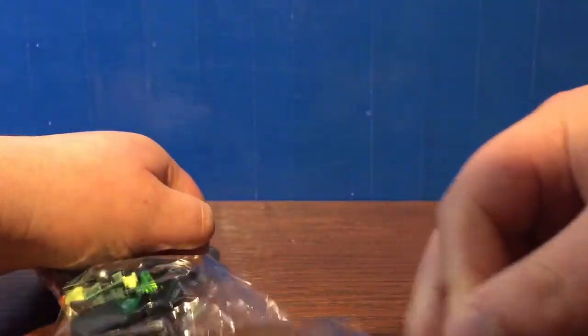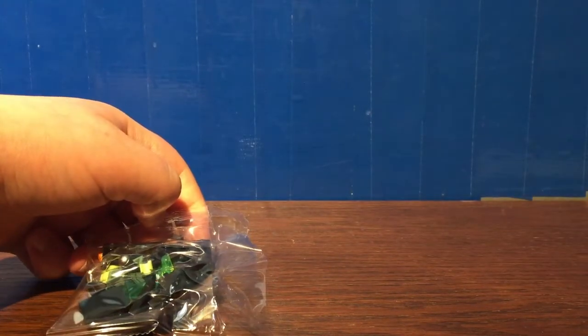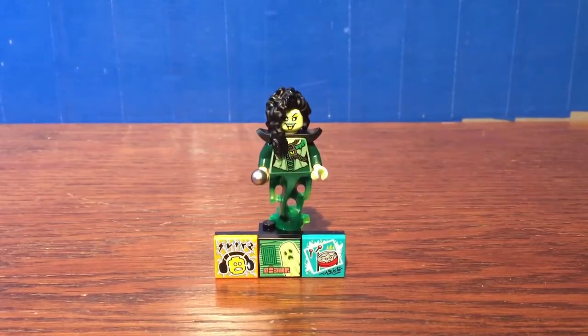I'm going to cut back to when it's fully built. Okay, so here we have the Banshee Singer.